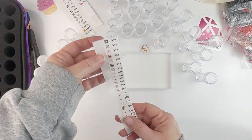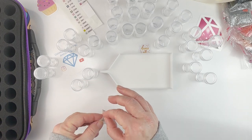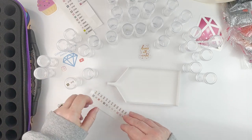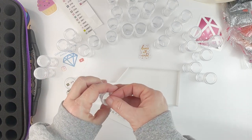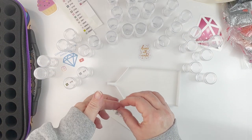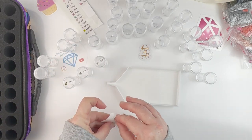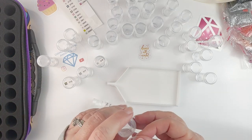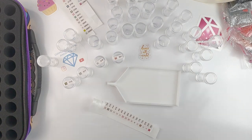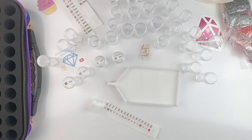I've got all of my stickers here already cut and ready to go, so I'm just going to start peeling them and putting them on the bottles. One of the other reasons I wanted to do it this way with the Xyron was I wasn't quite sure if the Craftably stickers were removable. Rather than dealing with washi tape and all of that, I just thought I'd save myself some time, make them with the Xyron so they fit the way I want.